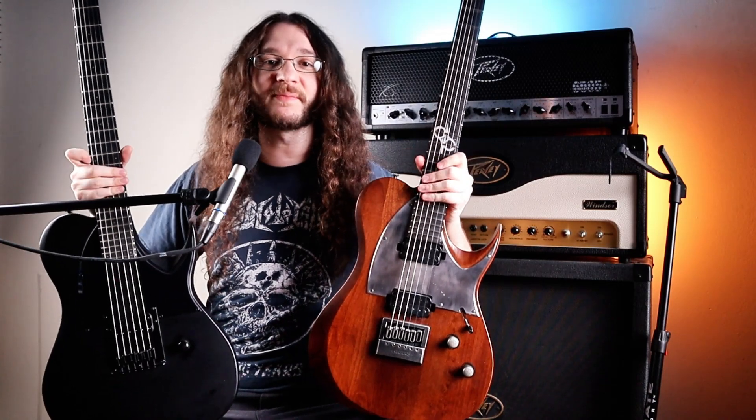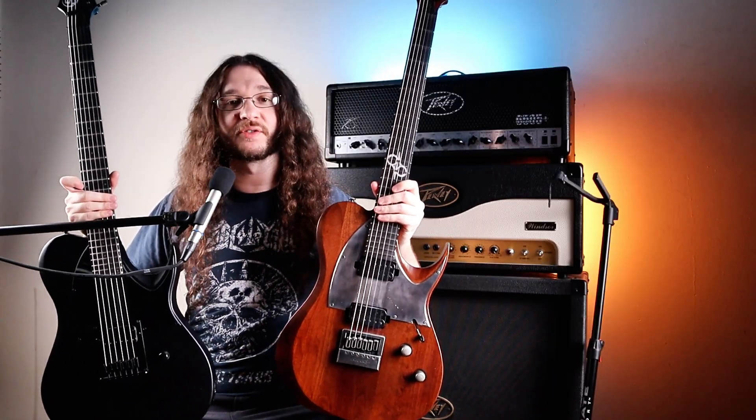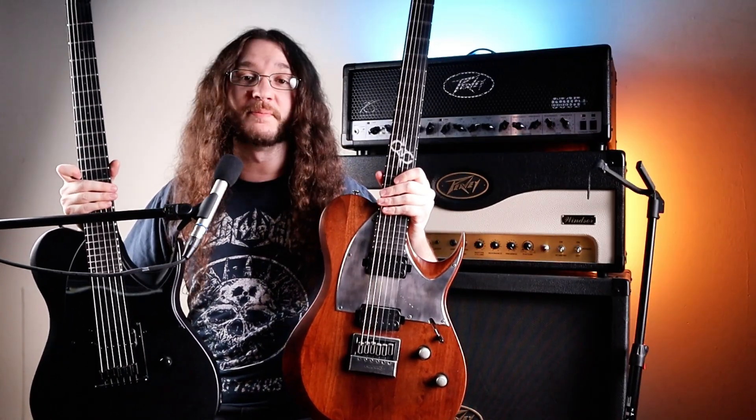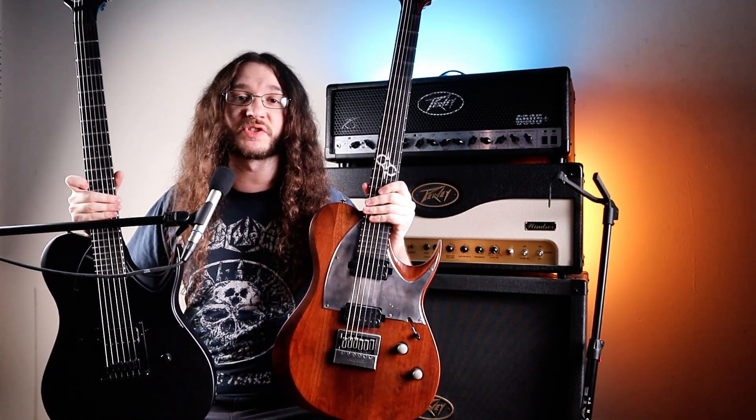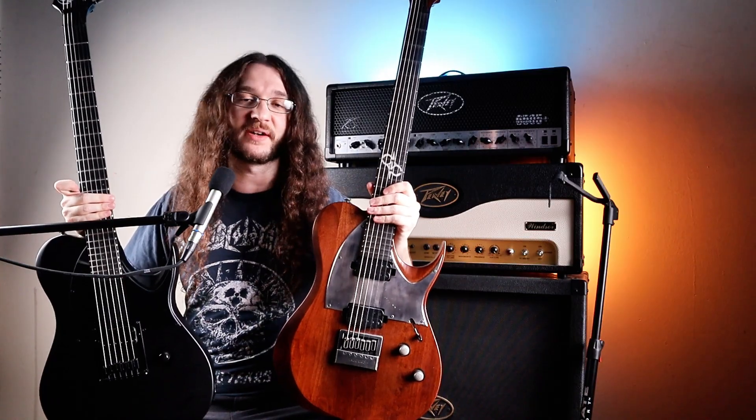As you can see, they're both pretty similar guitars — both Solar T-types. They have that metal Telecaster look to them, same body type, and both made by Solar. But today we're going to talk about the differences between these guitars. We're going to play them, see how they sound, and see if this one is really worth the extra $1,000.